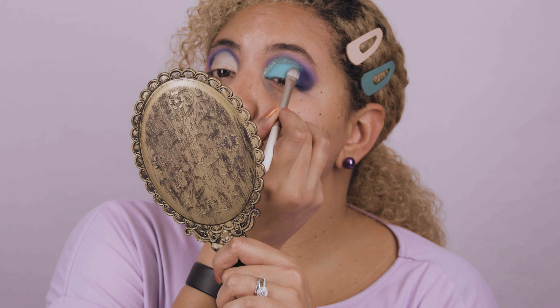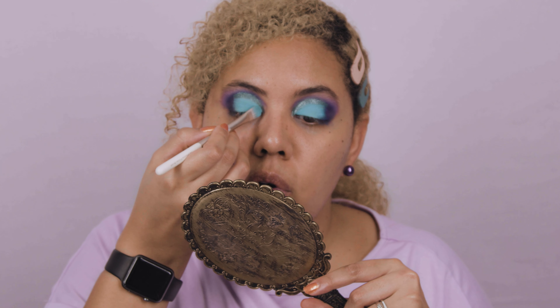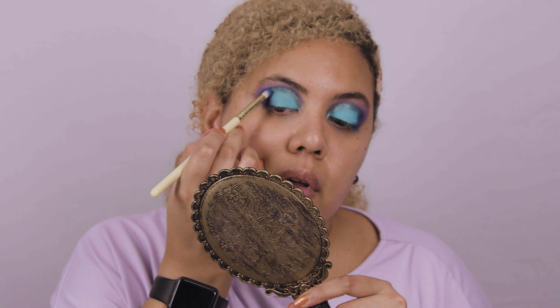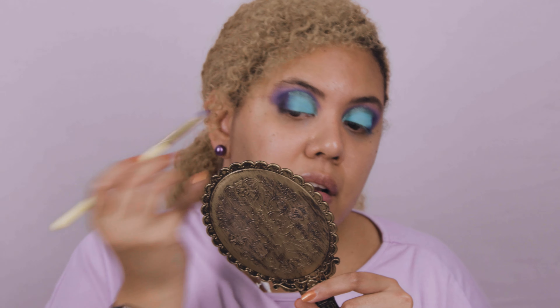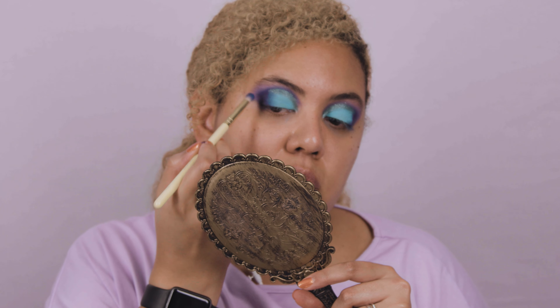There's a little bit of fallout on the bottom but I'll clean everything up after. Everything is looking amazing right now. I'm going to do the same thing on the other side. I'm in love with this blue and Roadie combination — it's gorgeous. Make sure it's very well blended at the end. Take your time with looks like this; you have to take your time with blending to make sure everything looks smooth. Don't do this in a rush.